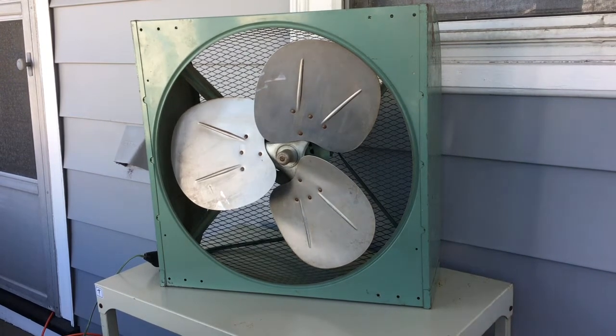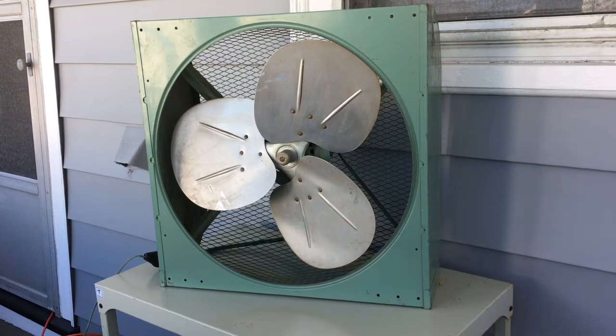There's your no-name classic green, whatever the hell you'd call this thing. Thanks for watching. Hope you enjoyed it. If you have any thoughts on how to handle this thing going forward, let us know. Thanks a lot. Have a good day.